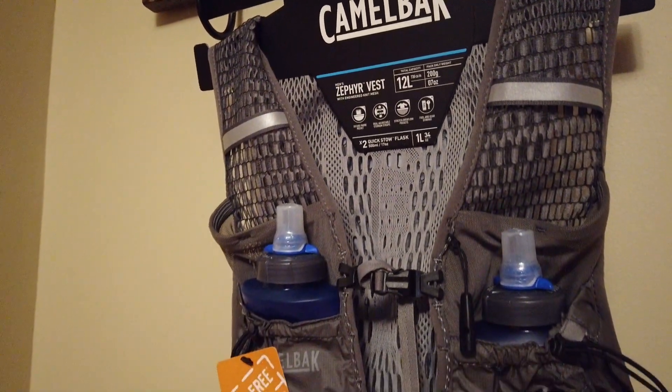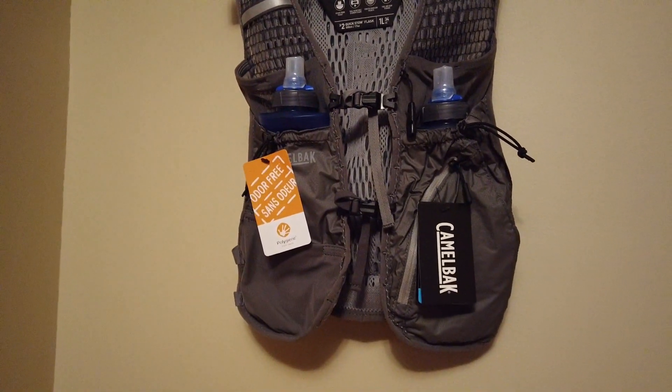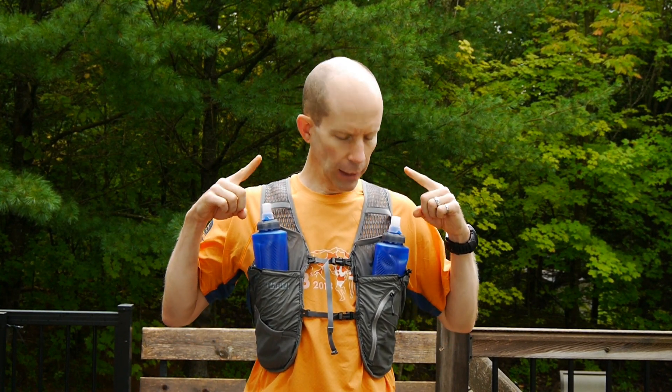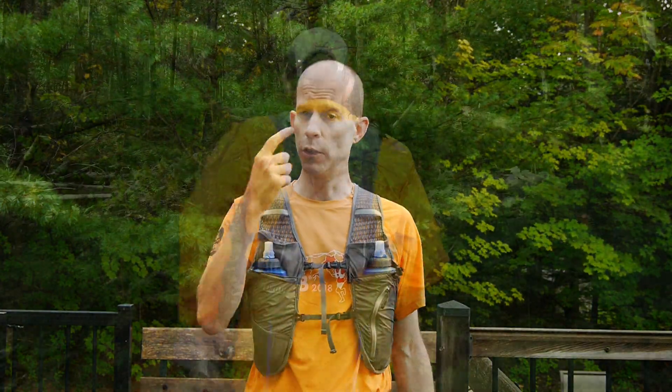By the numbers, this is a 12 liter carrying capacity pack — enough to fit your full UTMB mandatory gear list. The bottles are each about 500 milliliters, so you have a liter of hydration. The pack weighs just under 200 grams, which is fantastic. It's made of really light materials, including what they call their engineered knit mesh. The pack is treated with an odor-free technology that's BlueSign approved, so it's good for the planet and good for your nose.